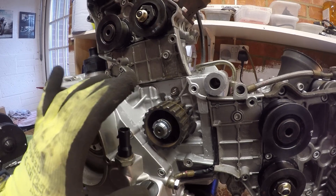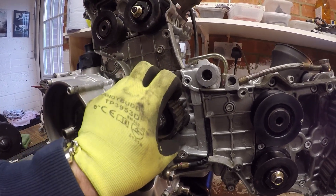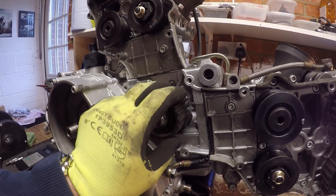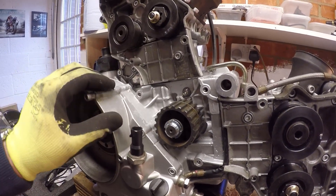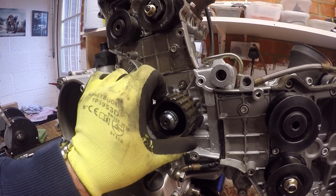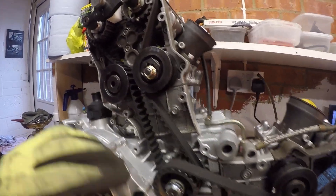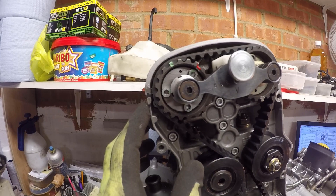All it's a case of now, as per previous engines, is sticking the belts on and then tensioning them down. The belts are now on the engine — both the vertical and the horizontal. One thing I should have pointed out beforehand is...